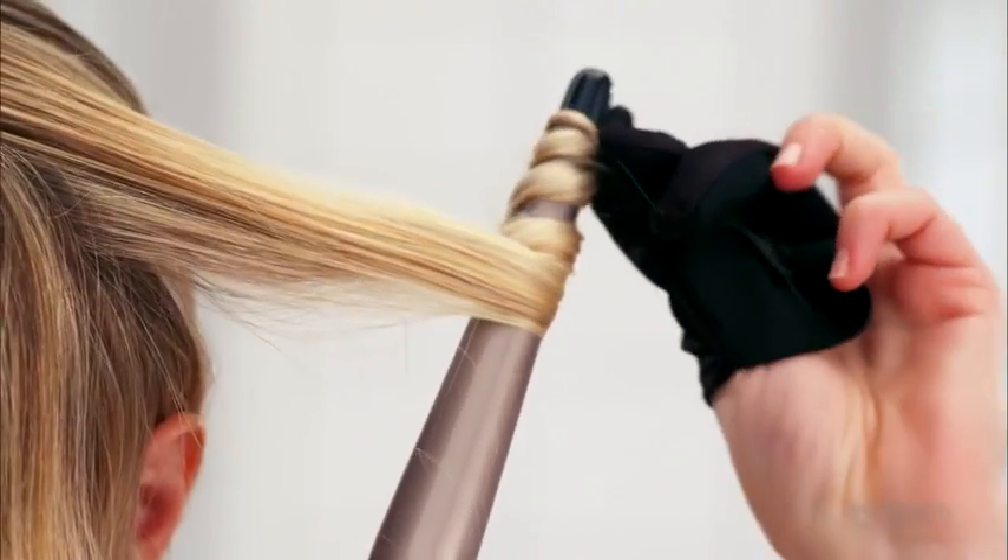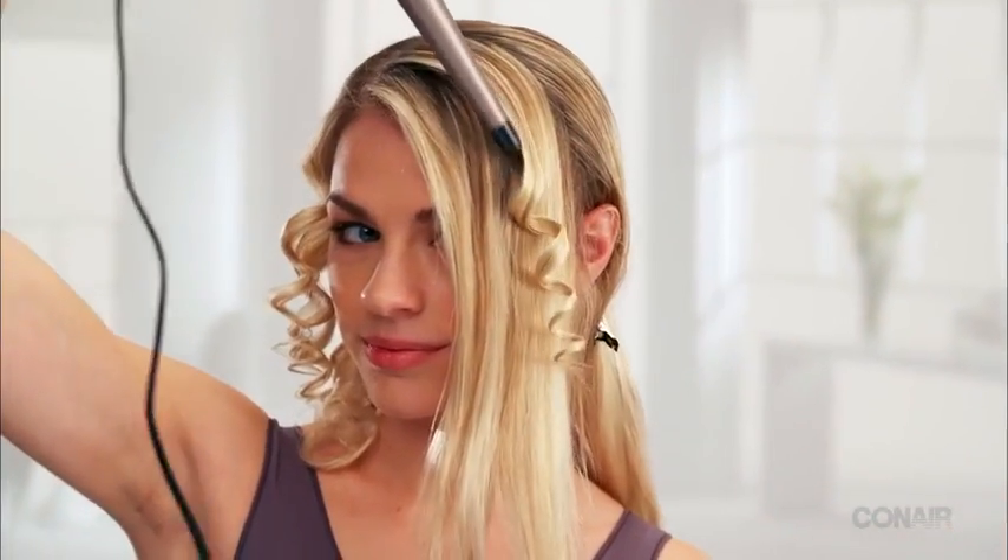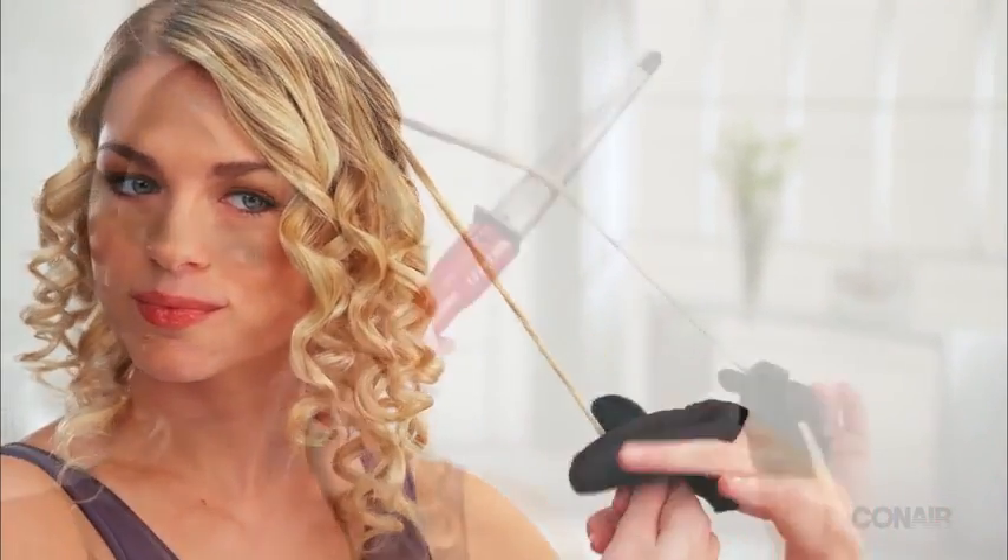For today's look, don't wind hair all the way but leave a few inches straight at the roots. For a natural boho wave, twist your hair strand and then wrap it around the barrel.